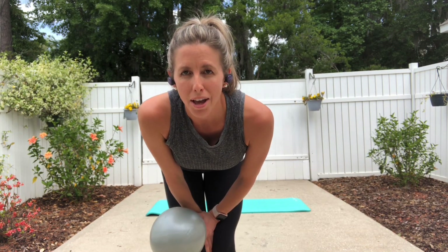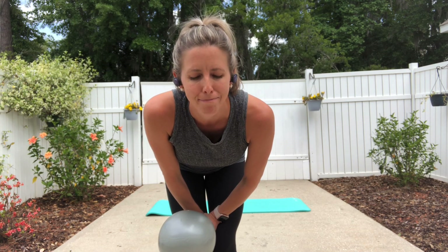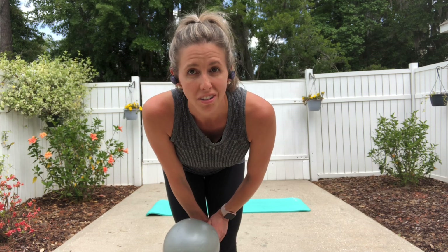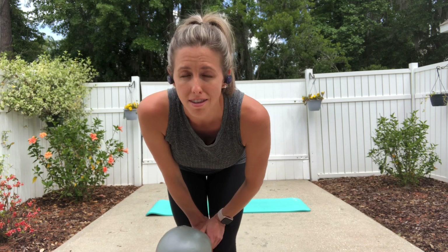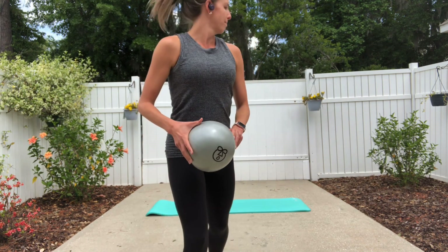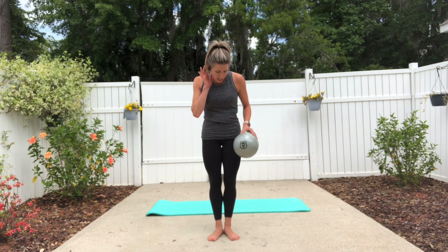Hi, good afternoon. I'm going to do a 20-minute dancey flow today. You need a ball for part of it — most of it you won't need a ball — and it's just to kind of have fun and get your body moving in different ways that you normally wouldn't move. I'm Dr. Megan Clunk, and thanks for joining me today.